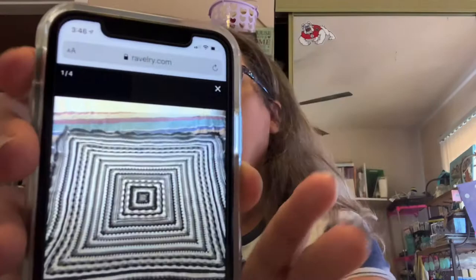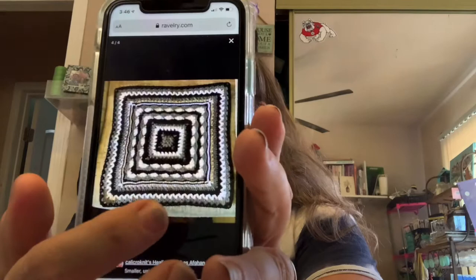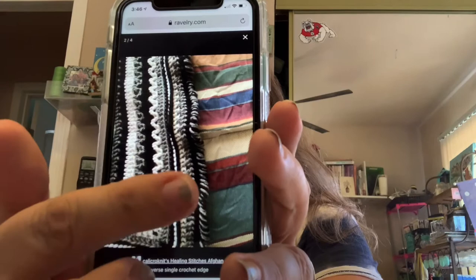This is a picture of the whole thing — it is a real good size. This is the beginning square, and you can see how it grows. And this is the edging I was talking about: a crab stitch or reverse single crochet.